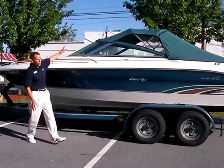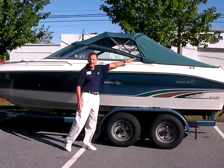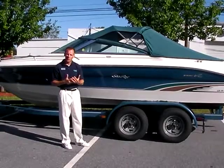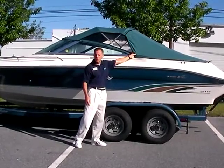This one sports the full canvas enclosure, which gives you the bow cover, the convertible top, two side curtains, and an aft curtain. So you can close the whole boat up if you get caught in inclement weather. All of these materials are in very, very good condition — it doesn't even look like it was used that much at all.